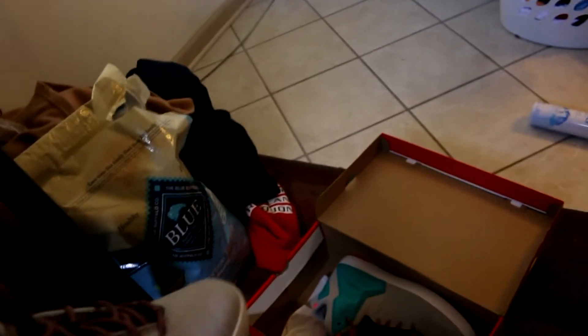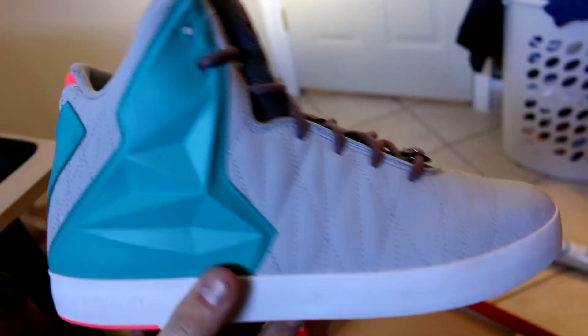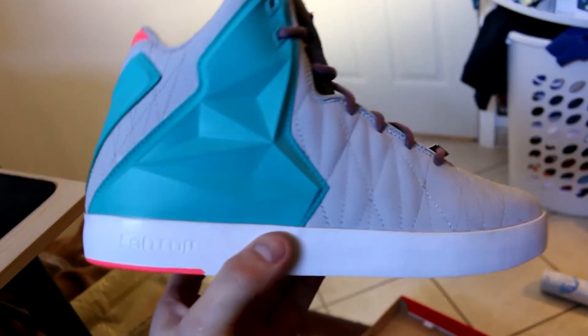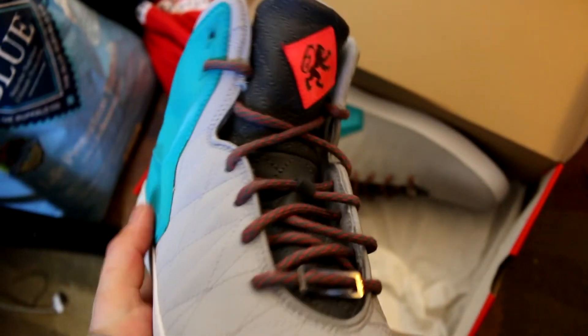That's kind of my review. I wore these once in-store, tried them on, and I really liked how they felt. They actually felt more comfortable than the Kobe 9s, so that's why I copped both — they were both really nice looking. These are a little more comfortable but I think the Kobe 9s look a little better. Let's go ahead and do an on-foot review. Thanks guys for watching and tell me what you think about these.